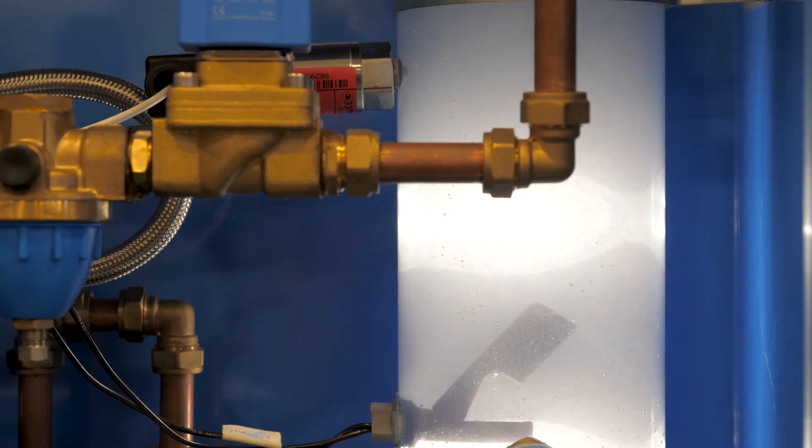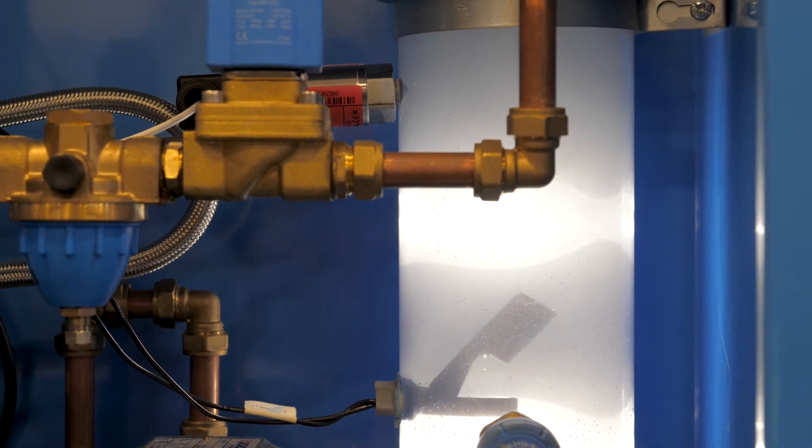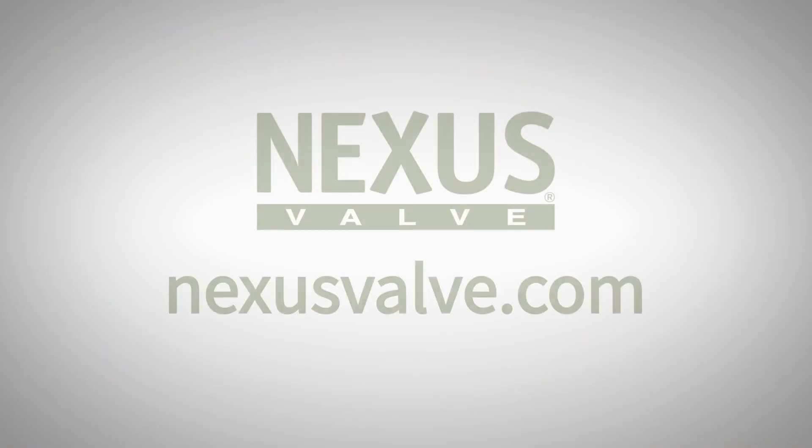The deaerated water is returned to the system and the cycle is repeated. For further information on the Flamco pressure step deaerator, as well as innovative HVAC products from Nexus Valve, please visit our website at NexusValve.com.